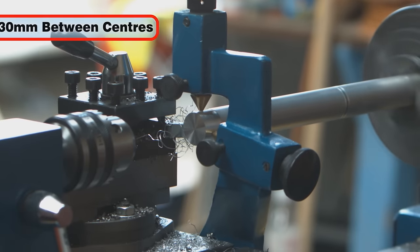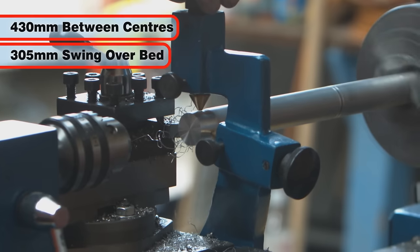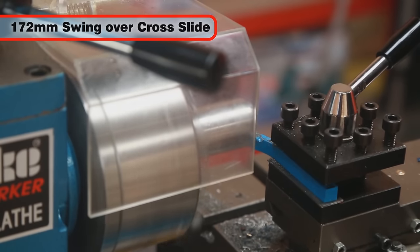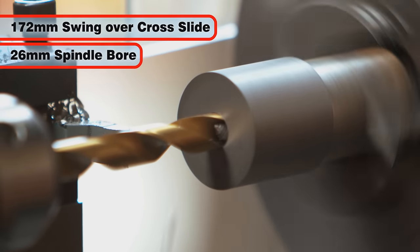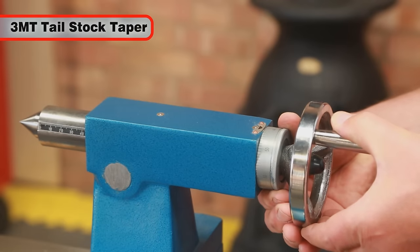The distance between centres is an impressive 430mm with a 305mm swing over the bed. The swing across the slide allows up to 172mm diameter work to be tooled.